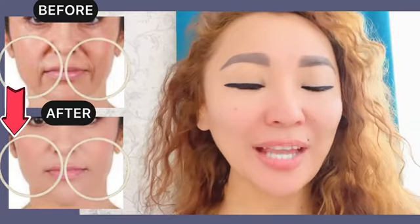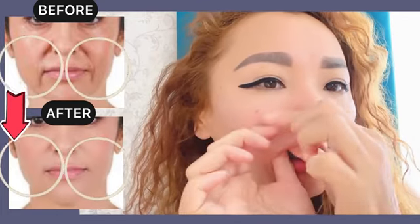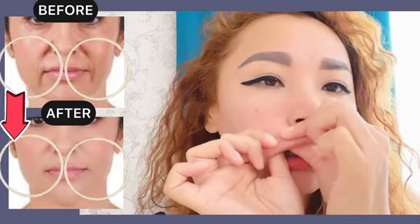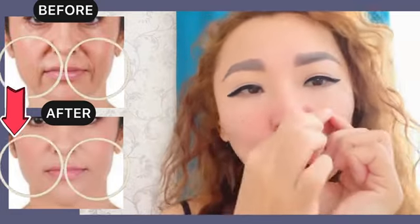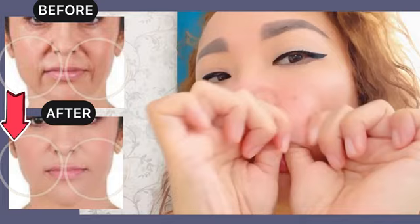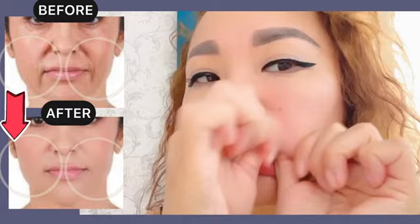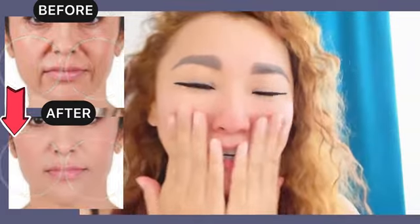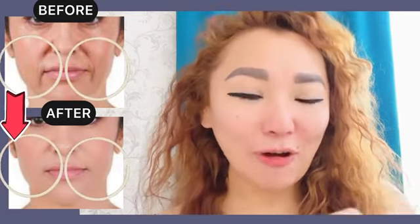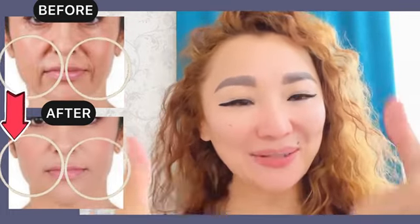Okay, great. Now let's do a little stretching. For good results, do this full set of exercises regularly, two to three times a week. Please don't forget to like this video and subscribe to the channel.